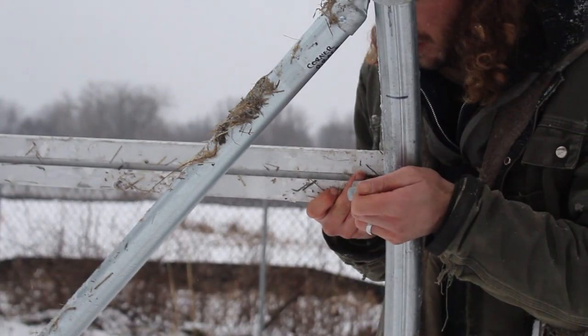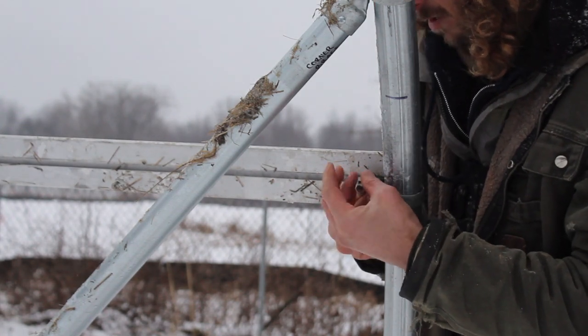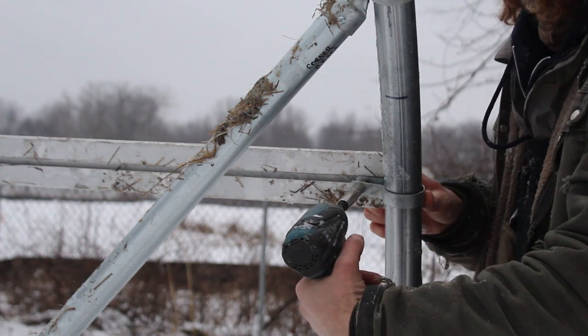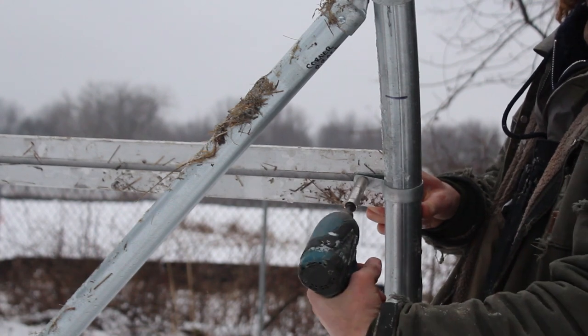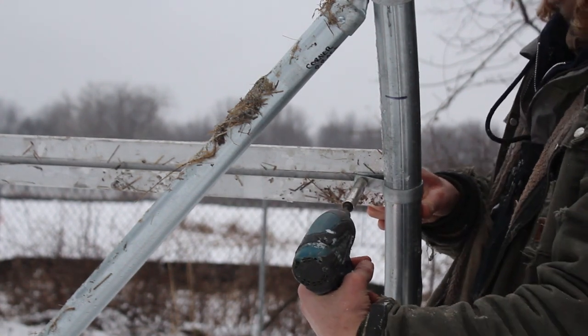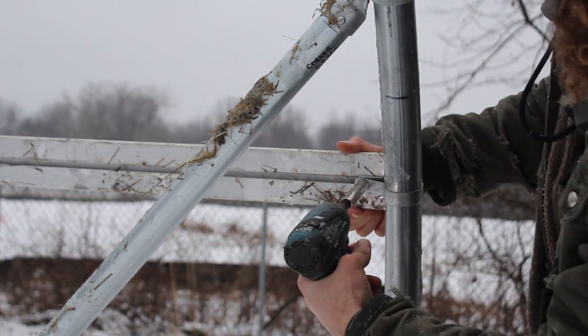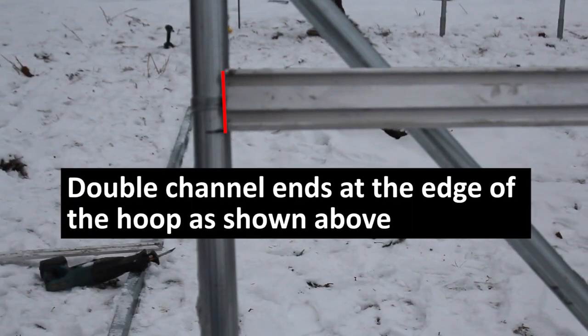When you get to the far end, just as we covered with the tension band at the beginning, we want that double channel to terminate in the exact same manner. Here you can see I have the tension band in place and I've thumb tightened on a nut. Once it lines up with the hip rail marks we've made in previous steps, we're going to tighten it down with the 7/16 inch deep well socket, making last-minute adjustments to line up with the line on the hoop. We terminate just at the edge of the hoop as previous steps have indicated, and we're ready to move on to the final step.